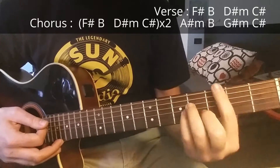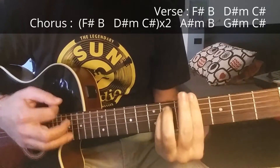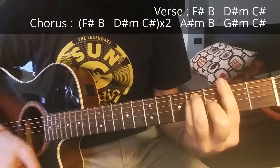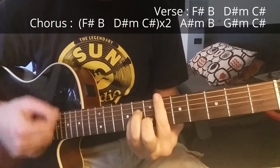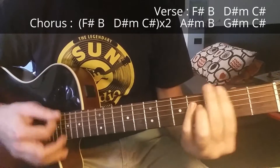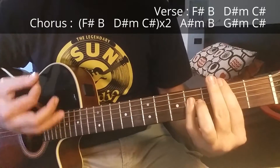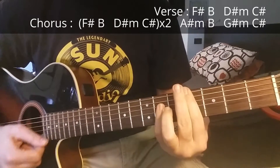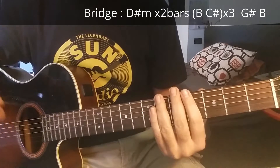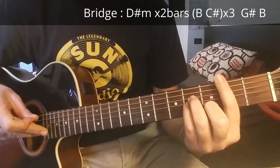A sharp minor and C sharp major — when the song says 'there's nothing, there is something, till you lose everything.' So you play two times this part: F sharp, B, D sharp minor, C sharp major.